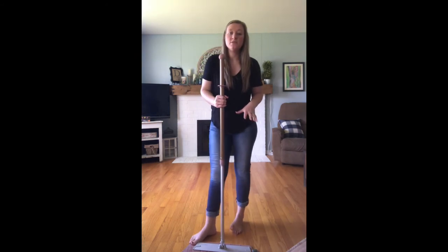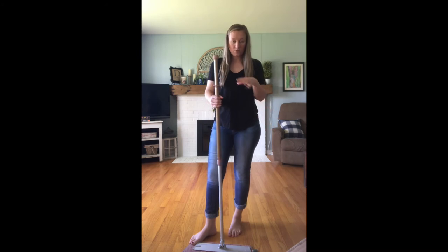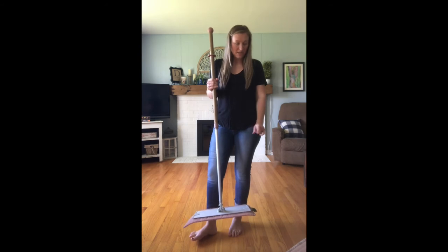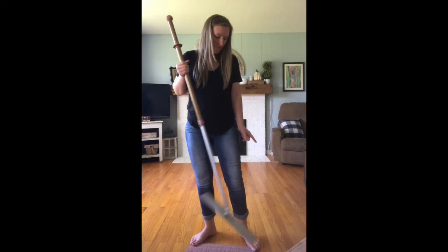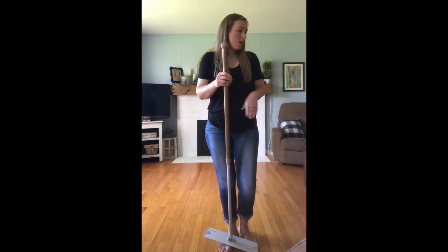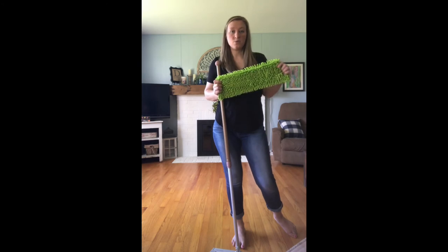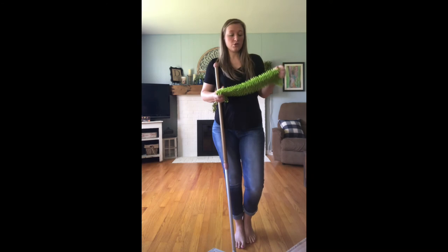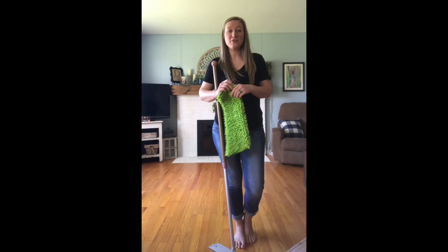So this is what comes in the package — the mop handle, the mop base, a wet mop pad, and a dry mop pad. There are other options you can get. We have a window mop pad for if you have big windows or glass doors. We also have the chenille mop pad, which I absolutely love. It's perfect for bigger crumbs, dog hair, or clumps of long hair if you have girls around.